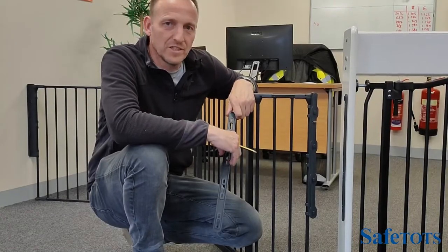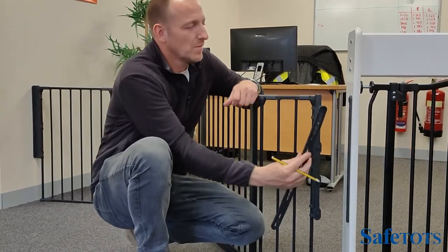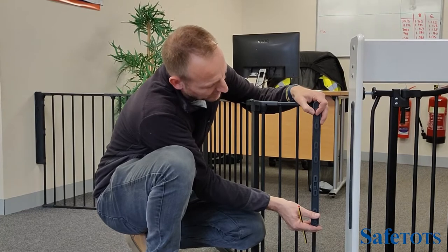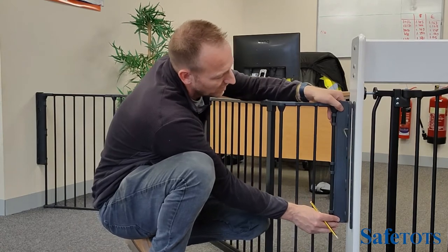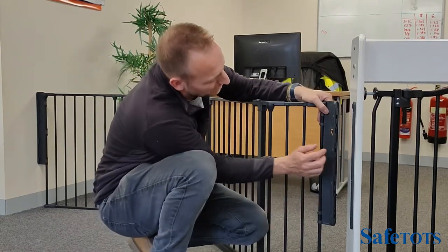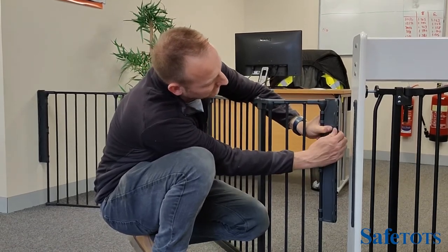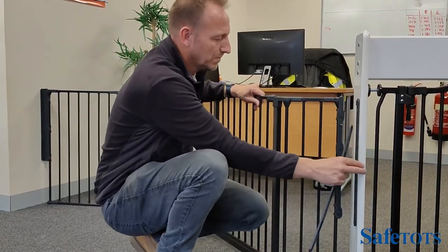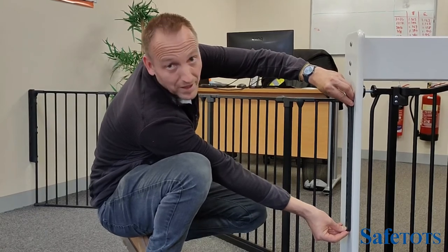The final part of the process is to secure the back plates to the wall where you want the configuration to be secure. Slot the back plate through the holes and push up until you hear a click. Put it against the wall where you want to position it and mark it, then take it away from the wall and release the back plate from the fixings. Move your configuration away, then use the screws provided or your own screws to secure the back plate against the wall.